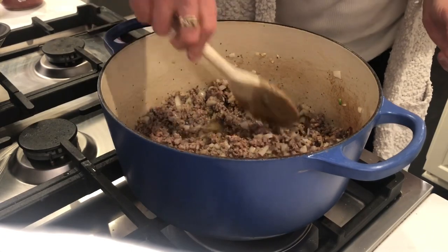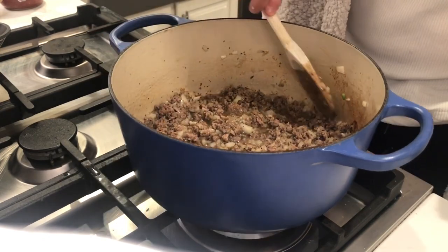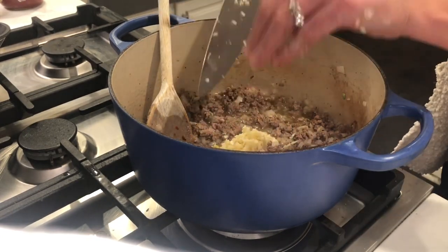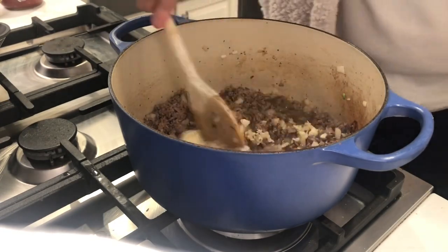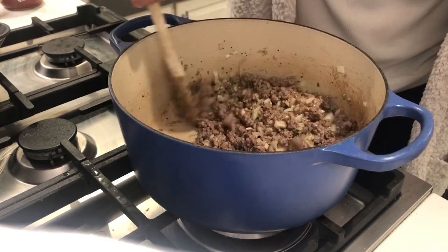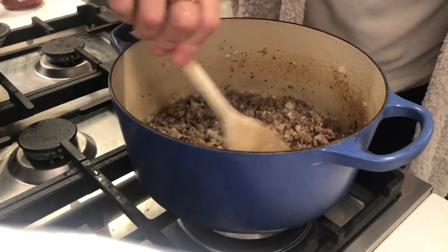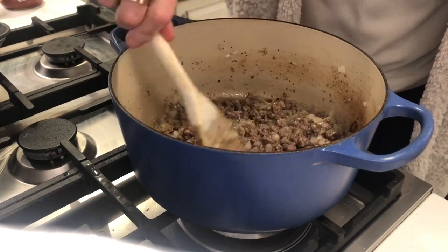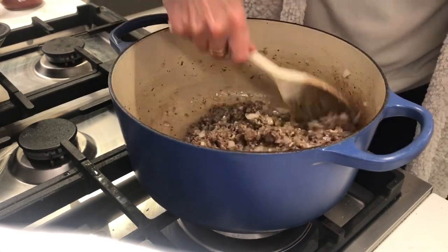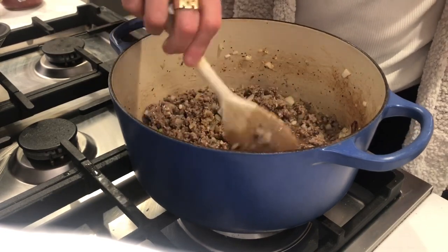Okay, now I'm gonna just let that hang out for a minute. Then I'm gonna add the garlic. Let it hang out for another minute and add the sauce. Garlic going in. Give this a stir. Now it's really smelling good. Give that another minute and then we're gonna go in with the sauce.